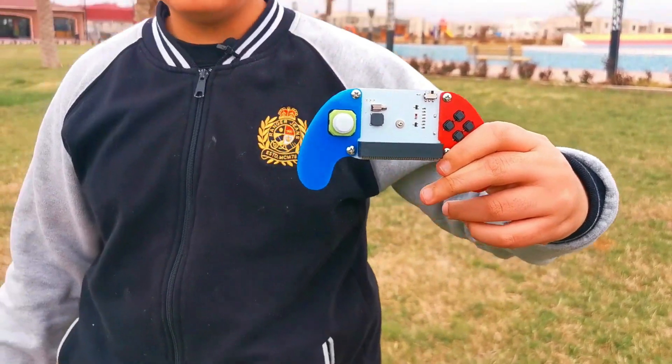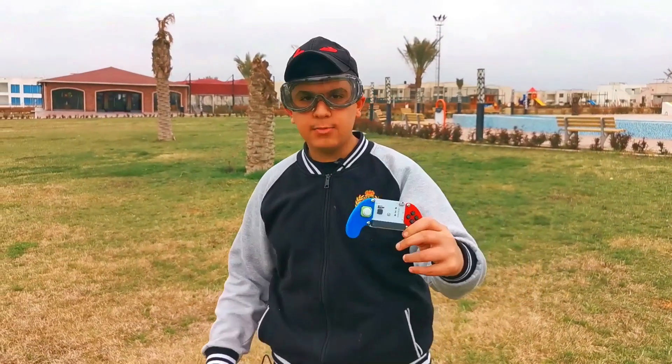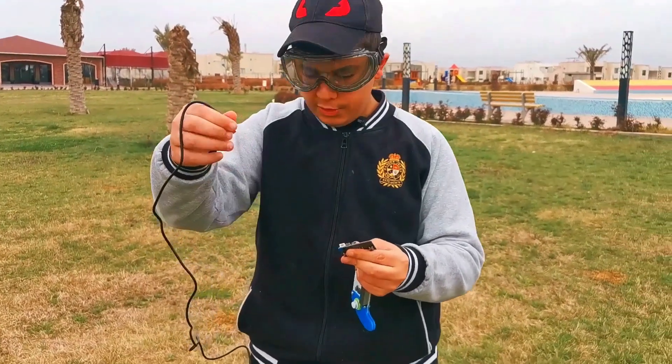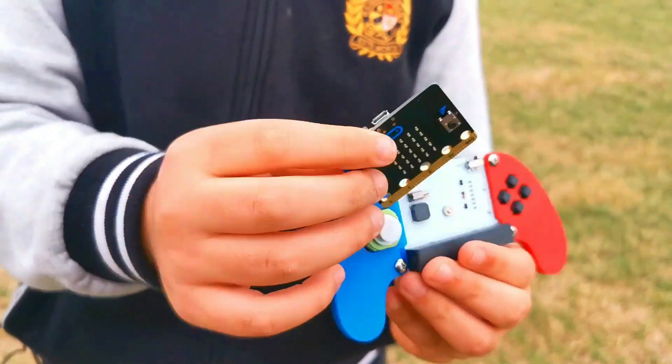I have a secret — this is called the joystick bit. With the joystick bit, we can do all of those things and more. Let's plug in the micro-bit to the joystick bit. First, we remove the USB cable. And now, we just slide this in.